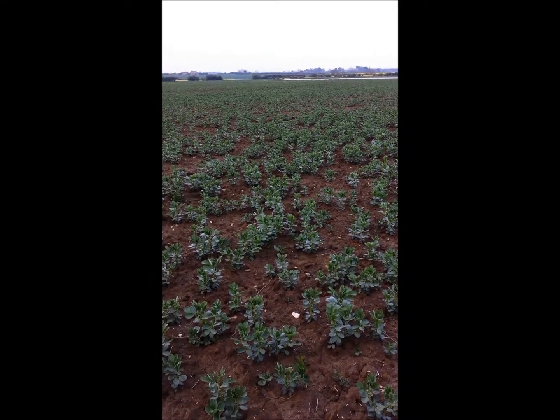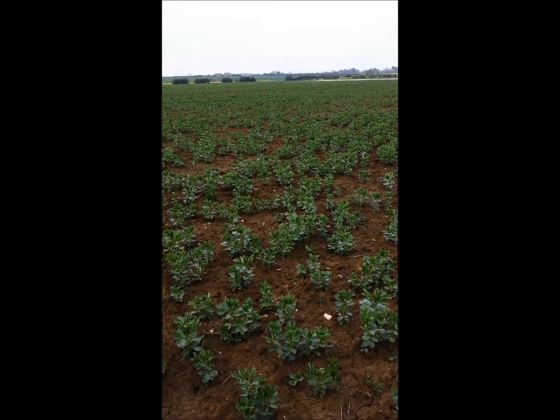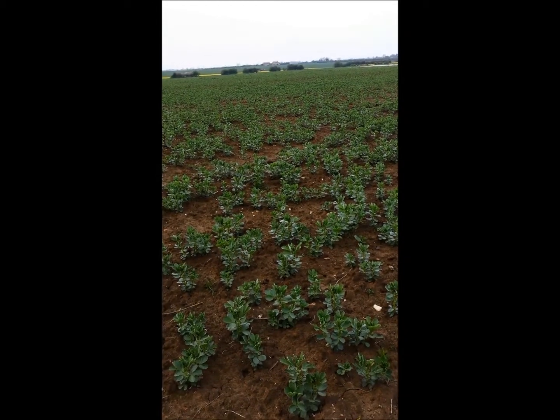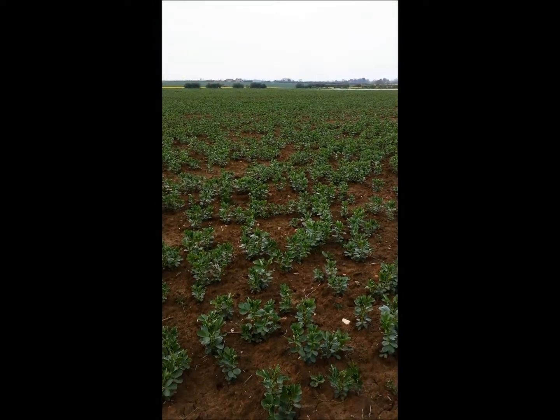Here we are in a field of winter beans at Lincoln. It's the 24th of April and the temperatures have been rising to quite close to the 20 degree threshold, which is the warning signal for bruchid beetles. This crop is quite a way from flowering yet, but nonetheless we're going to put out the bruchid traps.